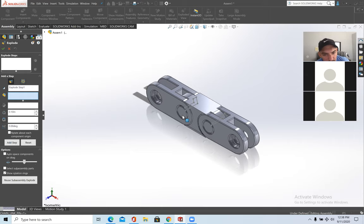Exploded view essentially explodes your part. Click on the part you want to move — I'll start with the pin — then slide it whichever direction you want along the axes. You can move it on the Z-axis or Y-axis. Press Done when finished with that part.